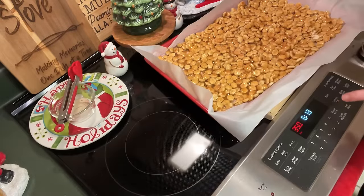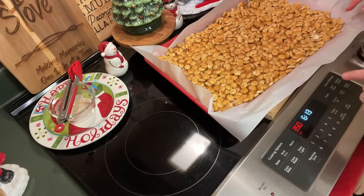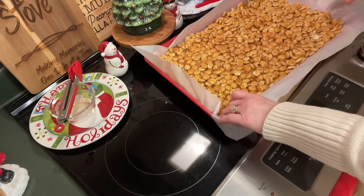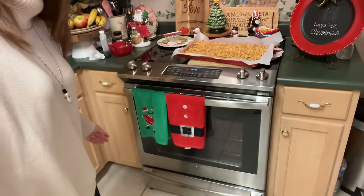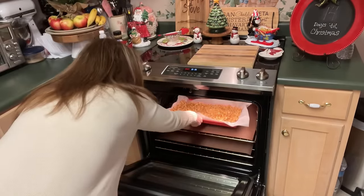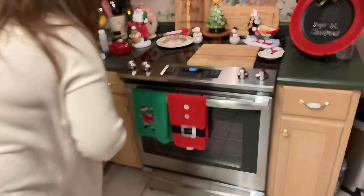We've got our oven preheated to 350 degrees. We're going to put this in the oven at 350 degrees and it's going to bake for about seven to nine minutes. You're going to need to watch it so that the caramel does not burn. Then we'll take it out and move to our next step. Let's get this in the oven — we're going to start checking it in seven minutes.